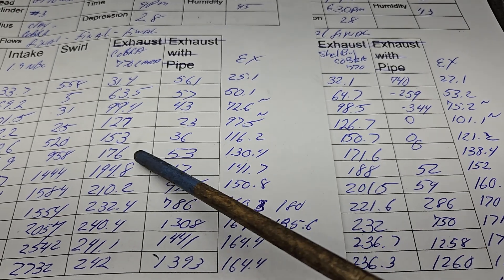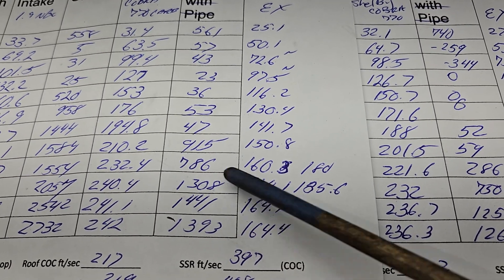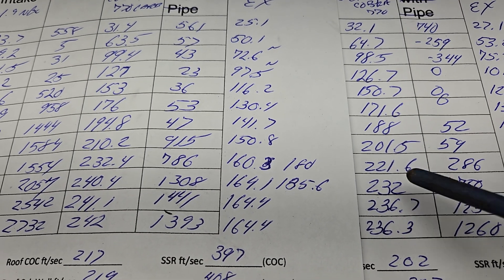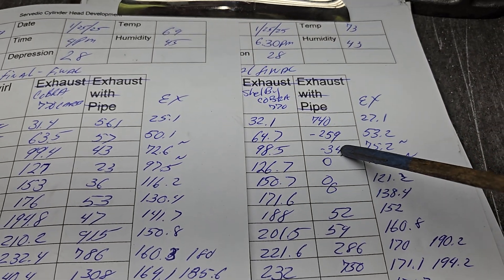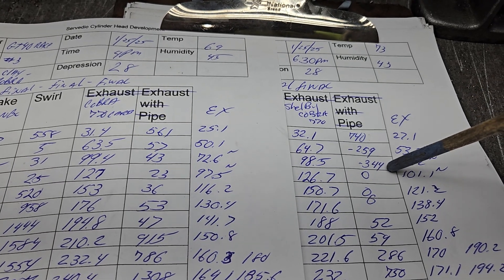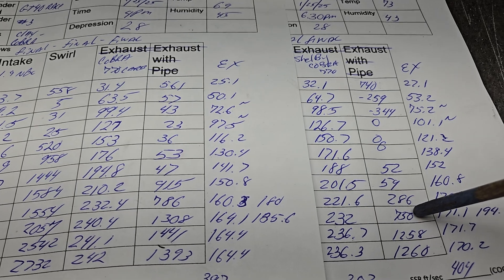Pretty close, pretty darn close. Slacking a little bit there — this was one of our best flowing, but in reality it flows almost exactly the same as number one. This is a little strange — we had a reversal on our swirl. We started with a lot of swirl, but then we go backwards in two spots, then it goes to zero, then it starts to pick up, and then loses it on the short side.